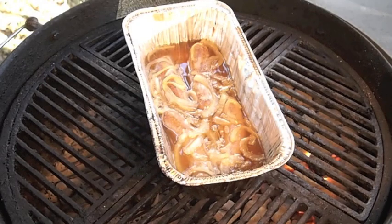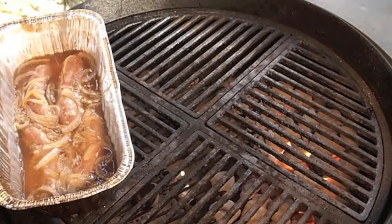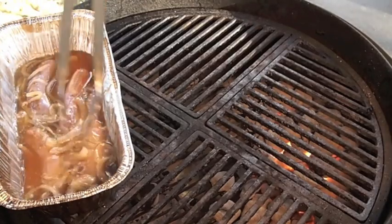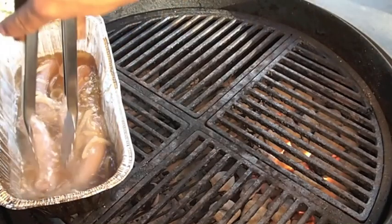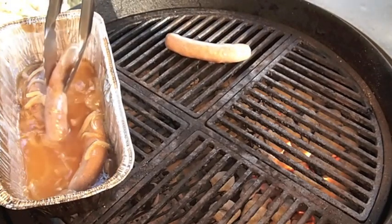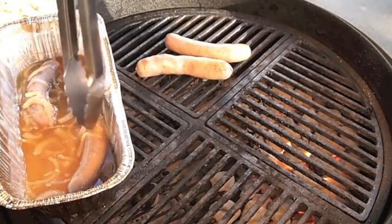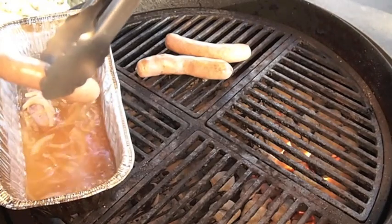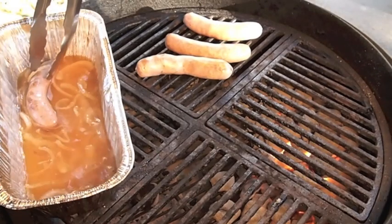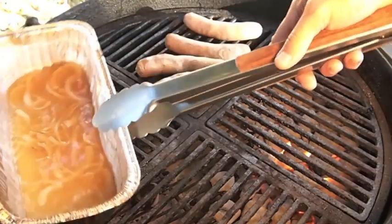They've been poaching for 20 minutes now — we're ready to get these on the grill. I've got more onions that I grilled inside the house. This fluid here we're just going to discard. My goal is to grill these without breaking the skin, so I'm not going to use really searing heat. I'm going to keep these things rotating a lot.